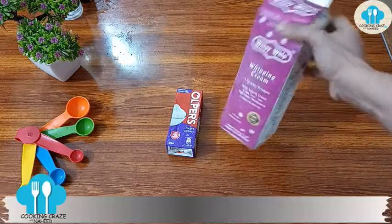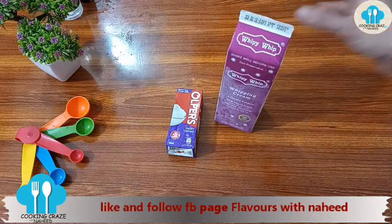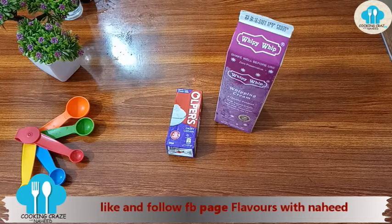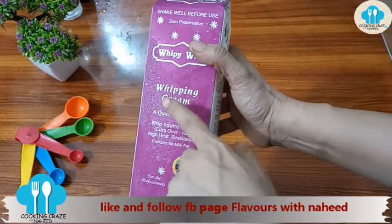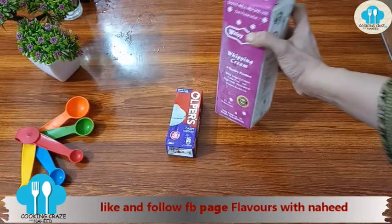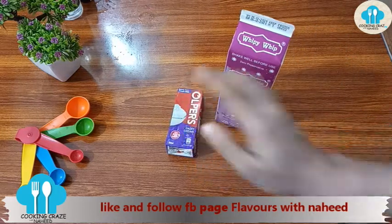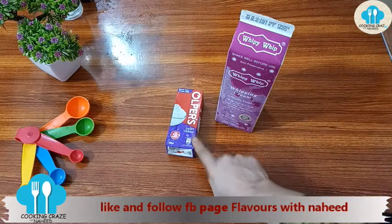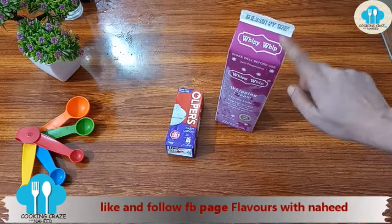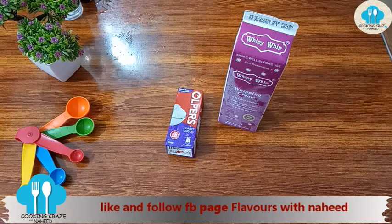You have to use proper whipped cream. I am not promoting any brand. Now, in Karachi there are many whipping creams available in the bazaar. This is a 1 kg pack of whipping cream — it is a heavy cream. The tetra pack is a normal cream, not a heavy cream. The tetra pack has no sweetness added, so when you use it in desserts or any recipe you have to add sugar. But in this whipped cream, sugar is already added.